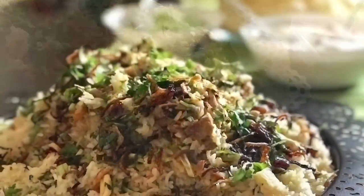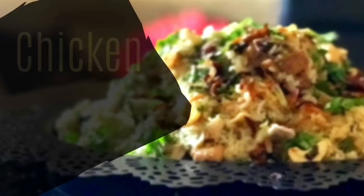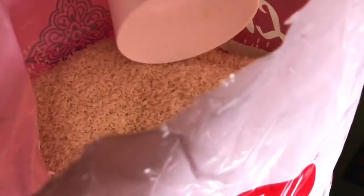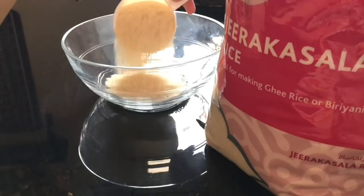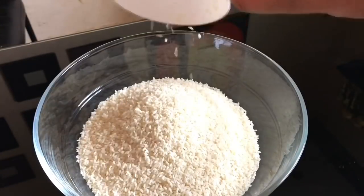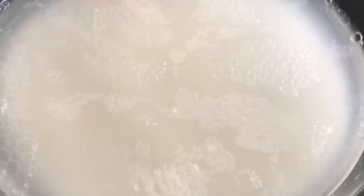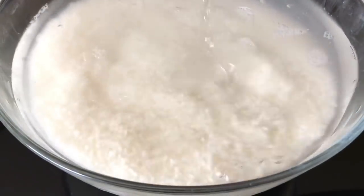Next, showing how I make chicken dum biryani. Here I have taken jeera gashala rice — you can use basmati rice, but our authentic rice is jeera gashala. I'm using 3 cups of rice. Wash the rice very well, then soak it in hot water for 20 to 30 minutes.